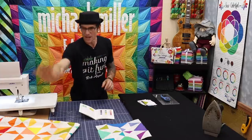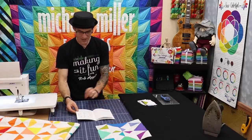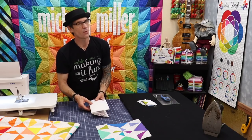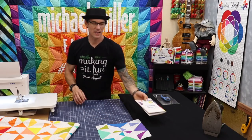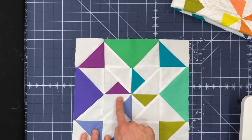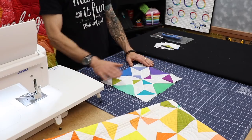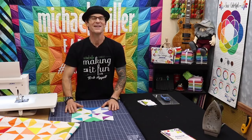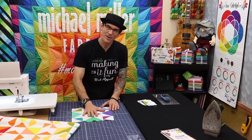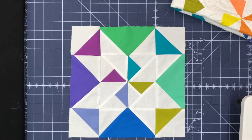So you can get the kit and make the quilt with the pattern, or in the back of the book from the box are all of the instructions to make this. Now the block is super simple — it is a pinwheel in the center and then just some basic half square triangles and some snowball blocks as they go around. I'm going to walk you through step by step.